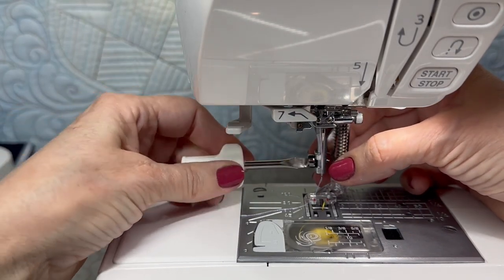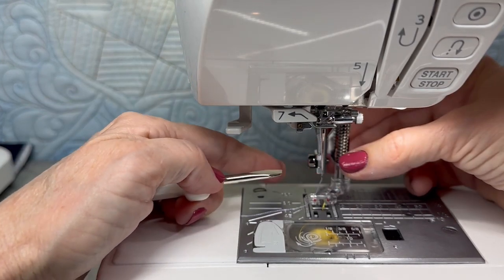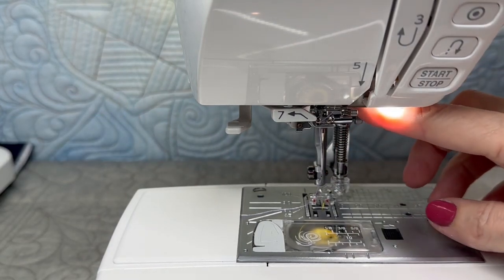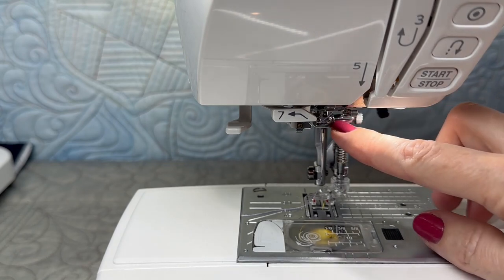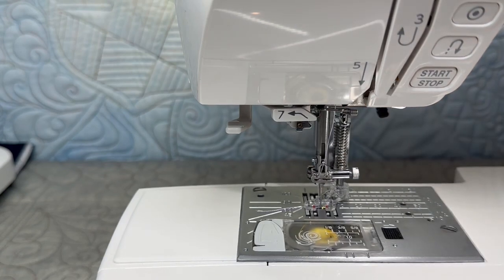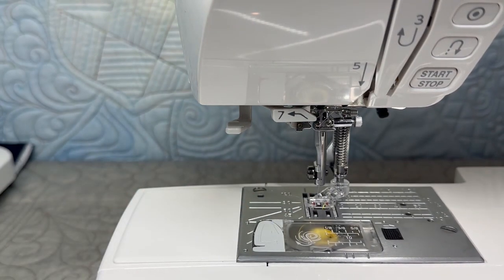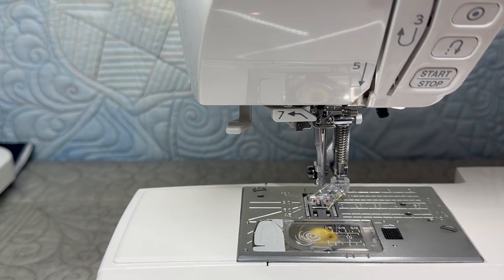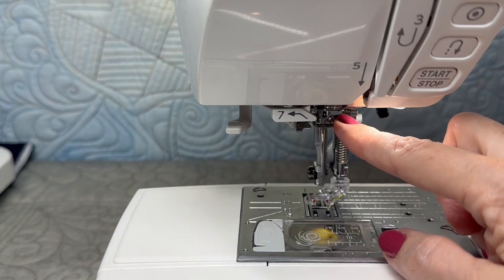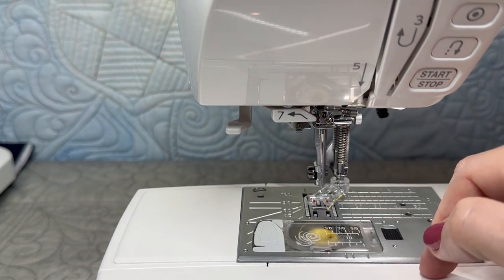We want to make sure that it is secure. We're not ratcheting it down too tight to damage the screw, but we want to make sure that this is not moving at all. When we installed this, the metal bar is on top of this screw post. So as the foot goes up, that screw post above the spring — when this comes up, it's going to pull up that spring. That's the spring action that is lifting this up when we take stitches. Make sure that the tip of this metal is above this screw plate right here. That's how you'll know that it's installed properly.